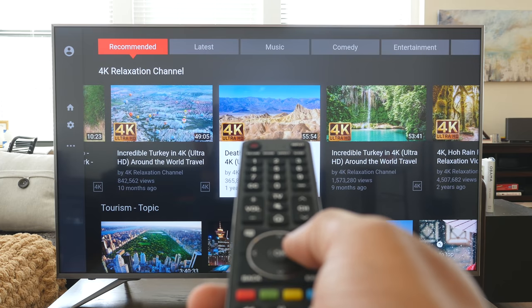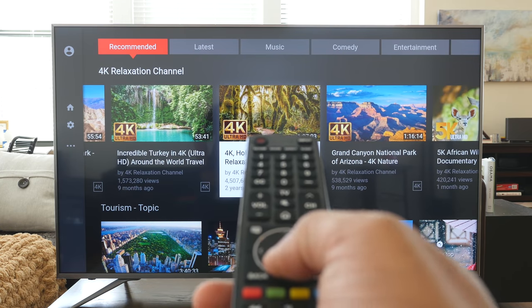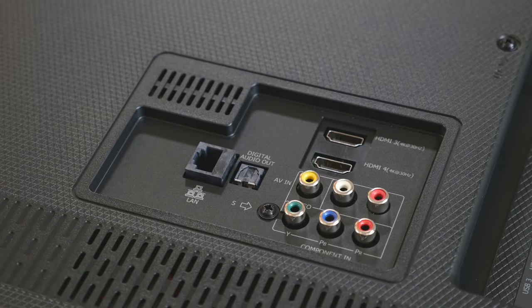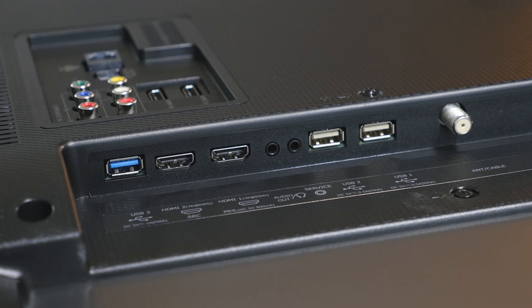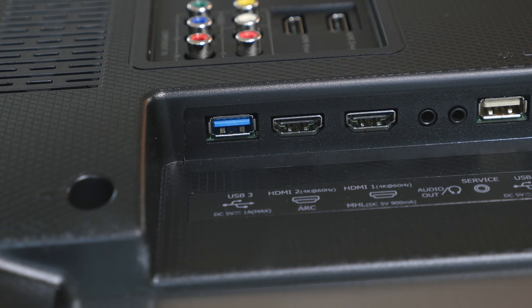I was wirelessly streaming with these apps, so the TV has built-in Wi-Fi, but it also has an ethernet port. As for other ports, it comes with three USB ports and four HDMI ports, with two of those being HDMI 2.0 compliant — meaning that's where you'll get the true 4K experience with higher frame rates. Make sure you use those two ports if you're hooking up something like an Xbox One X to get the best 4K experience.